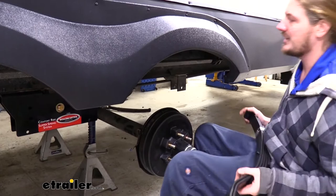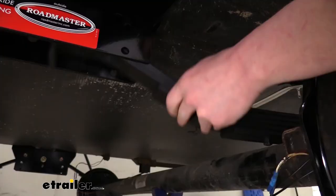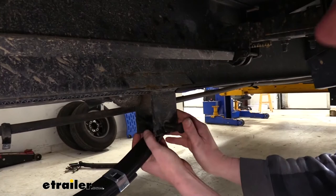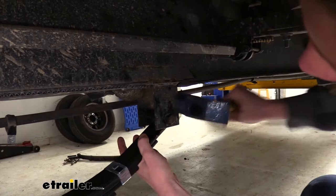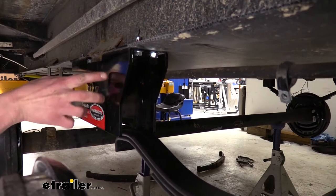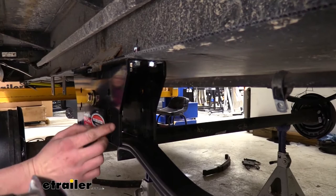Now take your new leaf spring and put it in position up over the axle. Place the end that does not have an eyelet up inside the slipper box, then work the eyelet side back to where the factory spring used to be attached. Attach it using the factory bolt that held the factory leaf spring in — these bolts have serrated edges so tap them in with a hammer until they sit flush — then loosely secure it with a nut on the opposite side. Now put the hardware in on the spring box side; you'll see two sets of holes, a larger set and a smaller set.